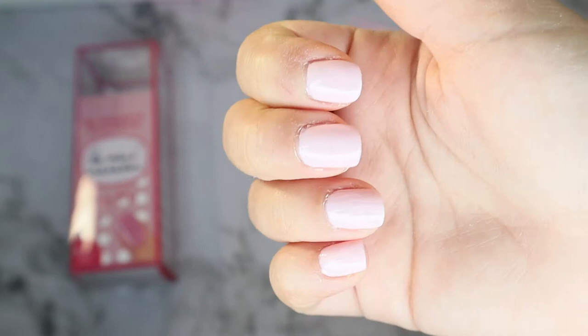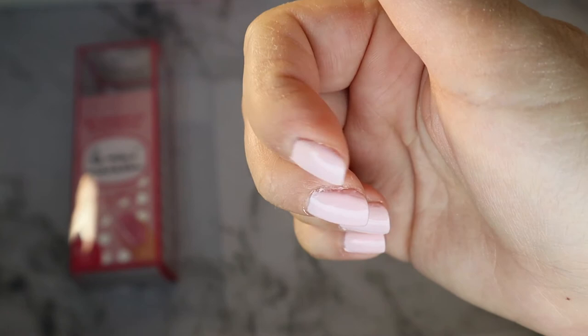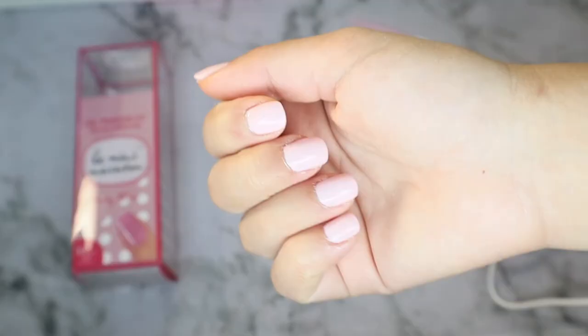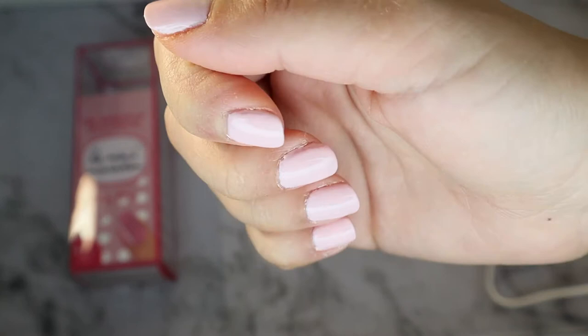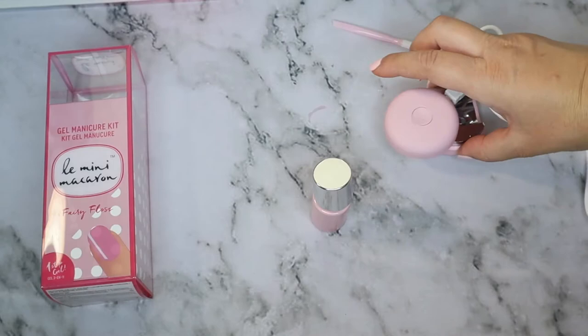There are some spots that are a little transparent, but for the most part the two coats evenly covered my nails. I did get some polish on my cuticle and had some trouble keeping it on the nail. Overall though I was pleasantly pleased — it has a glossy, very shiny finish.